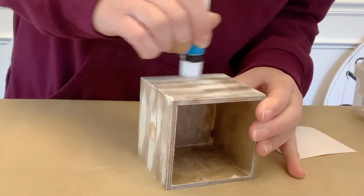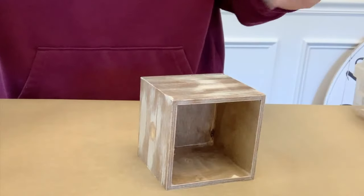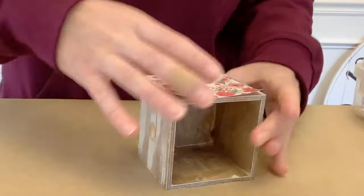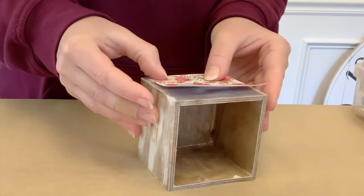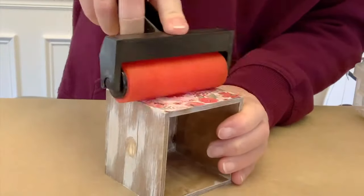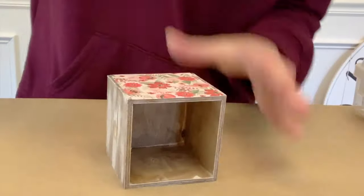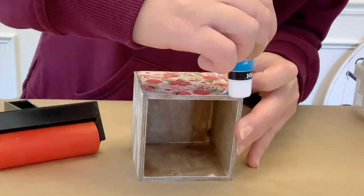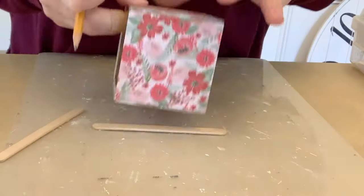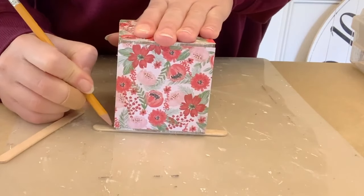The paper is just slightly small on each side, but that's okay because we're going to be covering those gaps up — it really did work perfectly. I'm using a Dollar Tree glue stick and gluing paper on all four sides. I'm also using this little roller tool that Plaid sent me — I think it's for Mod Podging — and it works great even with the glue stick. It really helps smooth things out and prevents bubbles.